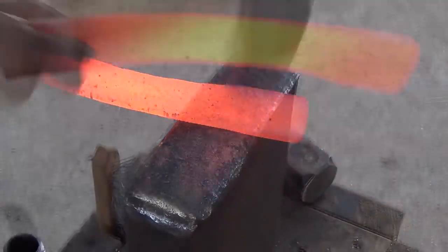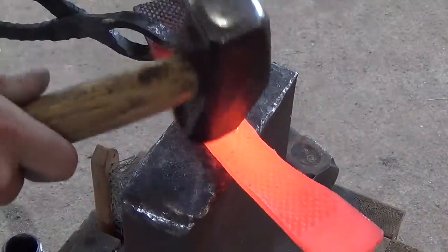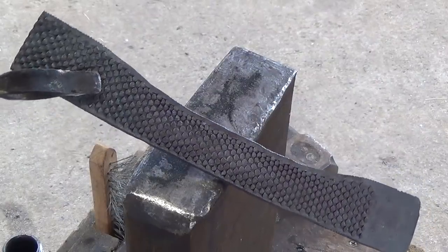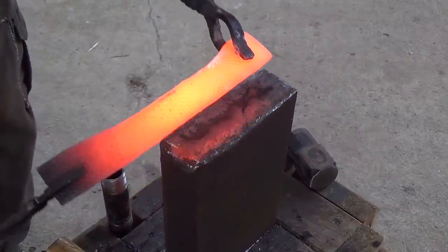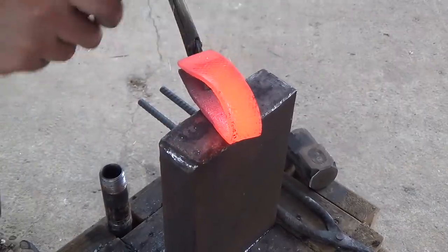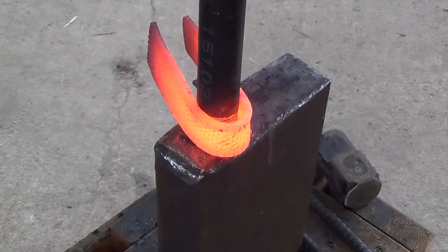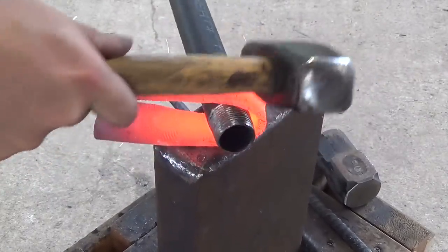The only difference is that instead of bringing it down really narrow, I'm only forging it down to about an inch or so. Once both halves are equal, I put it back in the forge and fold it in half. Once it's folded down to about an inch and a quarter, I drive a piece of one-inch pipe — which has a one-and-a-quarter-inch outside diameter — and use it as a drift to form the beginning of my eye.